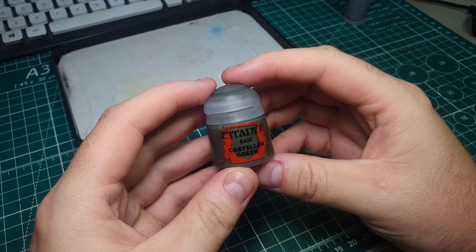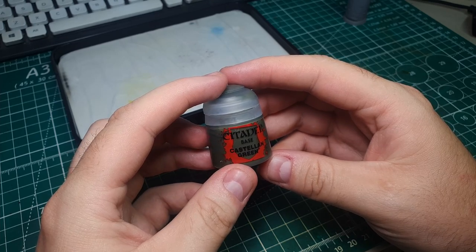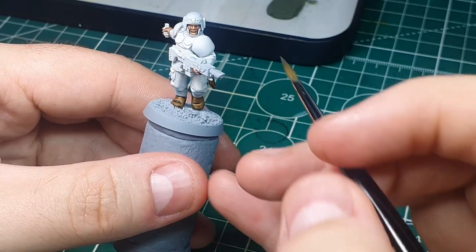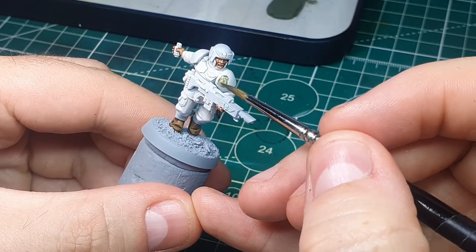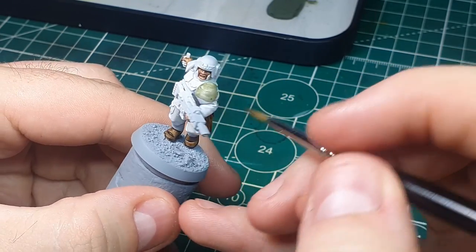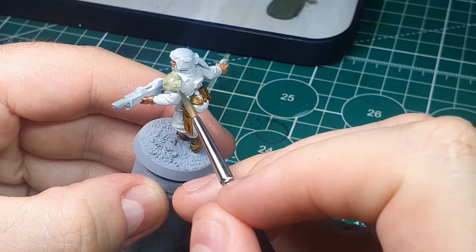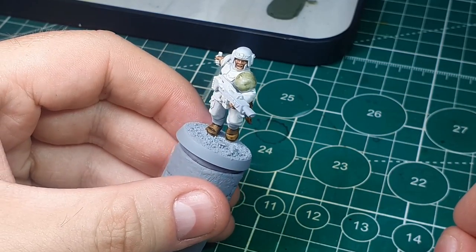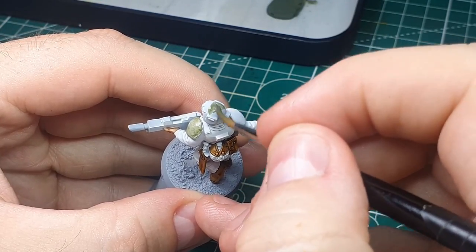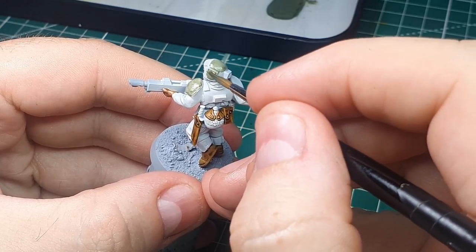For the next main colour we're going to use Castellan Green over any armour panel areas and the main body of the gun. I don't know if I just got a bad pot, but this Castellan Green base paint is extremely thin and it took me four or five coats to get decent coverage. So be patient, do a layer, let it dry completely, then do another — it's probably the longest part of this process. I'll likely replace it with a different Citadel or Vallejo green of a similar colour next time.